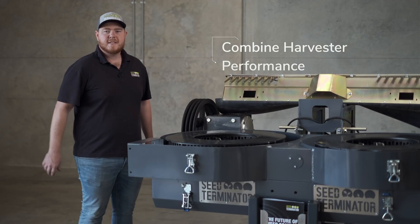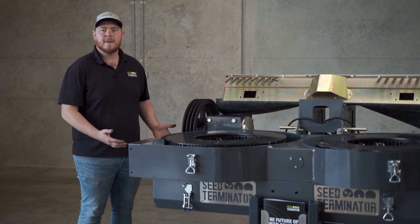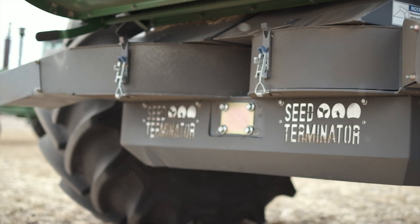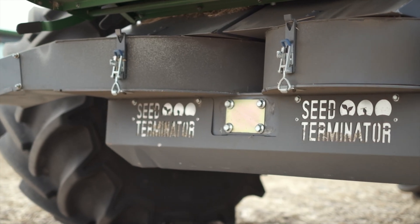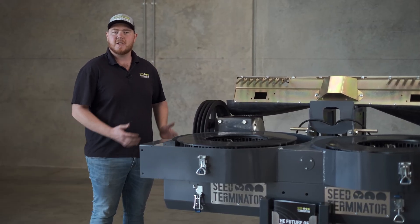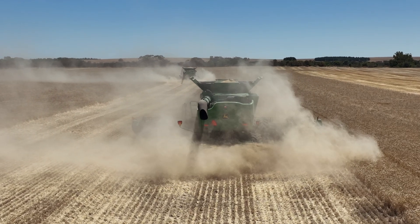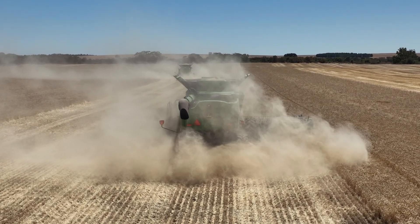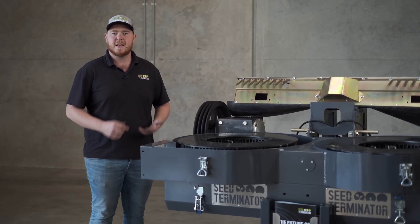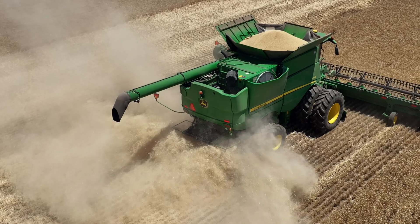When you put a seed terminator or any form of harvest weed seed control onto the back of your header, there's a lot of considerations to take into account. It's a widely thought step for people to put a mill on the back of their header and suddenly harvest quite a lot lower to the ground. But actually ingesting so much straw through your separator is quite a big capacity drain on the machine before you even put a mill on, and it's something you need to consider before you look at any form of harvest weed seed control.